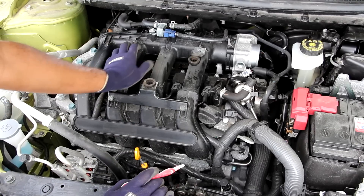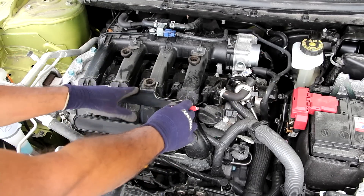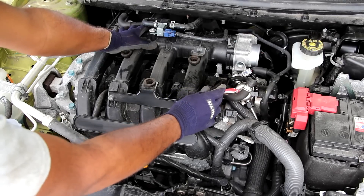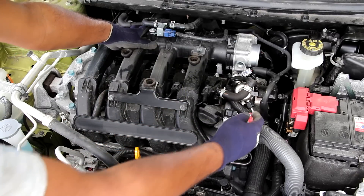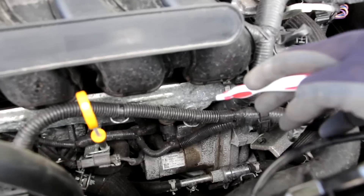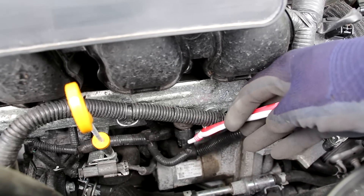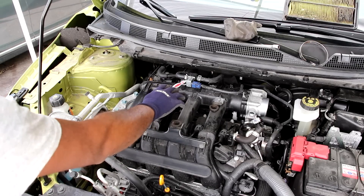Looking at the fuel system on the Qashqai, this is a direct injected engine only — there is no port injection. Gasoline comes from the low pressure pump in the tank, through this line to the high pressure fuel pump, which is powered off of the exhaust camshaft. It pressurizes the gasoline and sends it through this pipe down to the fuel rail underneath the air intake plenum. The fuel rail takes that fuel to the direct injectors and injects it directly into the combustion chamber. Over here is the pressure sensor for fuel pressure, and at the top we have the purge valve for the EVAP control system.